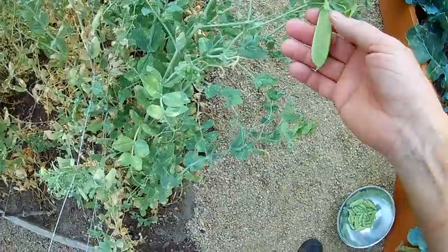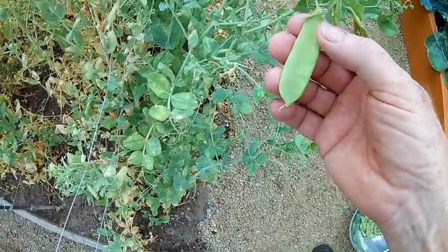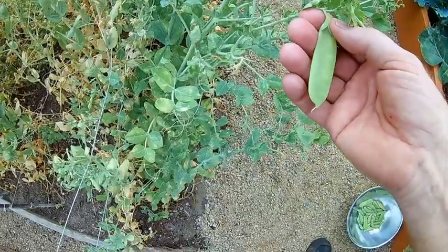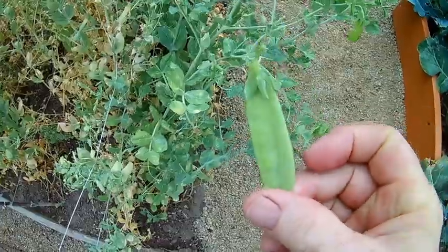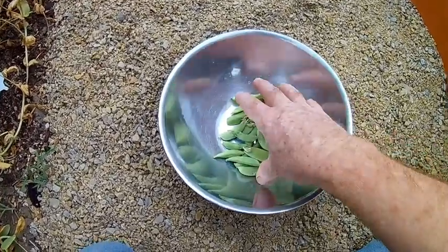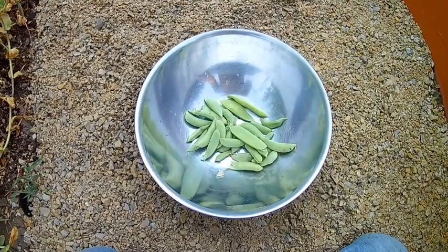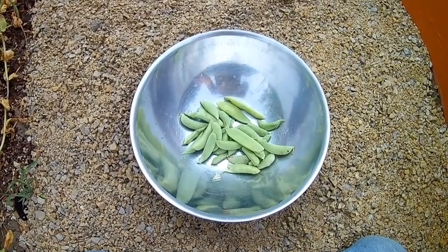For those unfamiliar with snap peas, they look just like regular peas but they're not quite as fat as a standard pea pod. One of the easiest ways of picking them is you just grab them with your hand, get your thumb up there, and give them a little snap off, just like so. It's pretty much the end of the season with this batch of snap peas. We've been picking these throughout the week and putting them in the refrigerator, and now that we have a large supply, we're going to go ahead and freeze dry them.